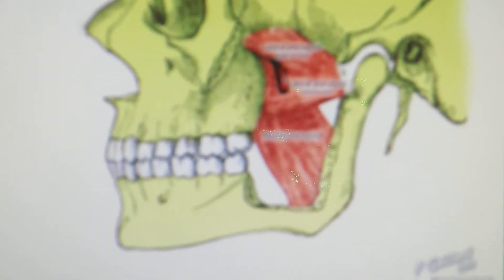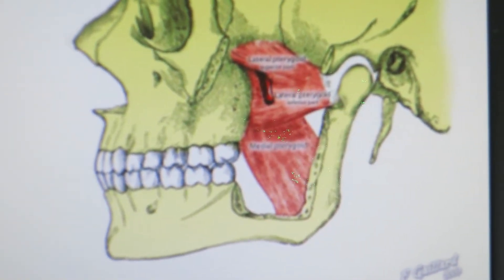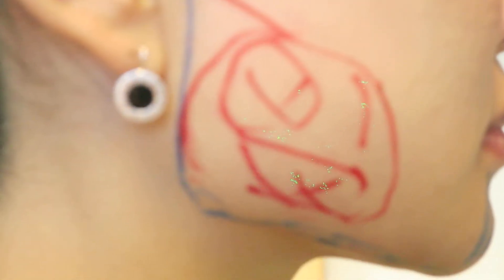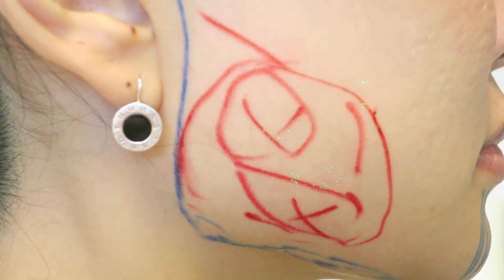This is the actual anatomy, and after one learns the named anatomy we can come to the actual model. Some people may recognize this model. The blue line represents the jaw line, and the red line is the outline of the masseter.